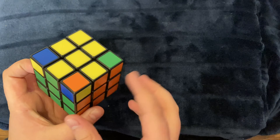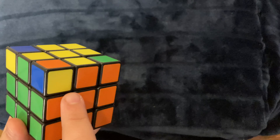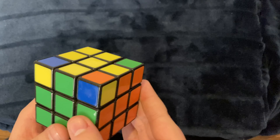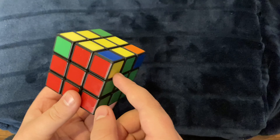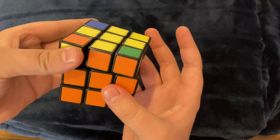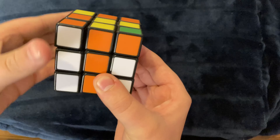Now the next step is to get the centers to where they match. We have green and red on two sides, but blue and orange are in the wrong places. If you don't have them all solved, take two that are solved and place them in the back right corner — one right here and one in the back. Then push up, push that way, pull this part down, go back up, put it so that the two pieces are here, bring that up, bring that down. Usually you just need to turn it a little bit and all of them will be solved.